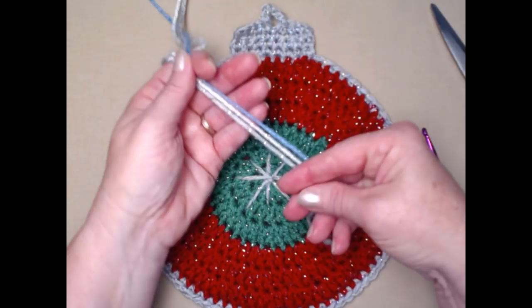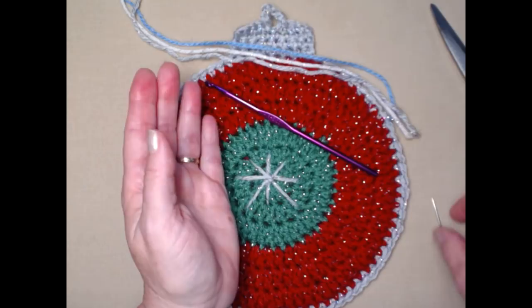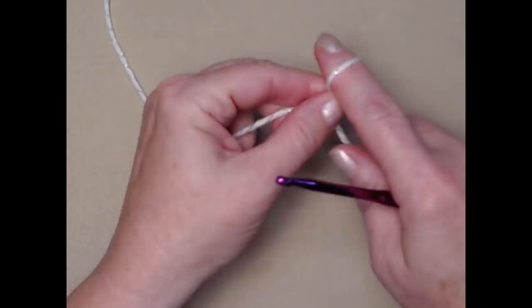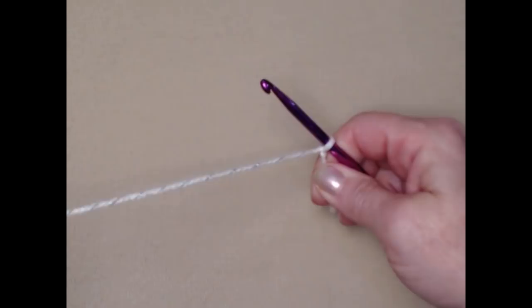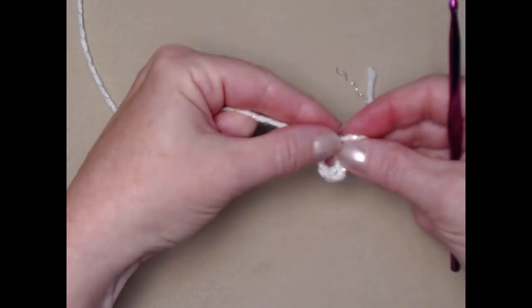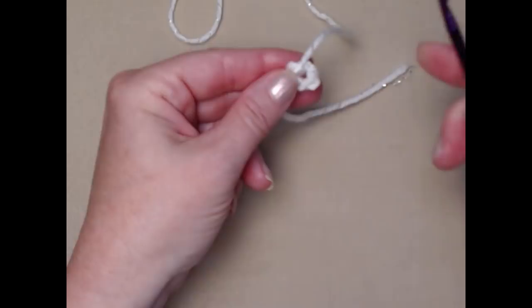We're going to be stitching today with our H hook, which is a 5.00 millimeter crochet hook. You'll need a needle for weaving in ends and for stitching on the stars, and of course scissors. I'm going to start with the white sparkle yarn for the center of my ornament. Make a slip knot and chain five, then join that chain five into a circle by pulling the tail of your yarn through and snugging it down.